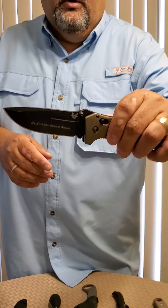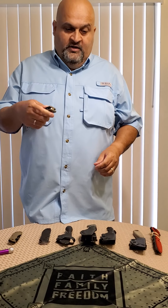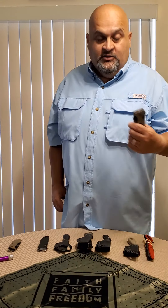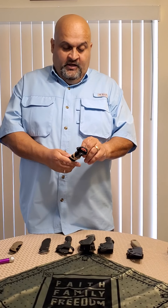This is a Benchmade — they also make this knife as an automatic. When you press it, it opens. What they call automatic, old-timers like us call switchblades. Then I went to another Benchmade knife.